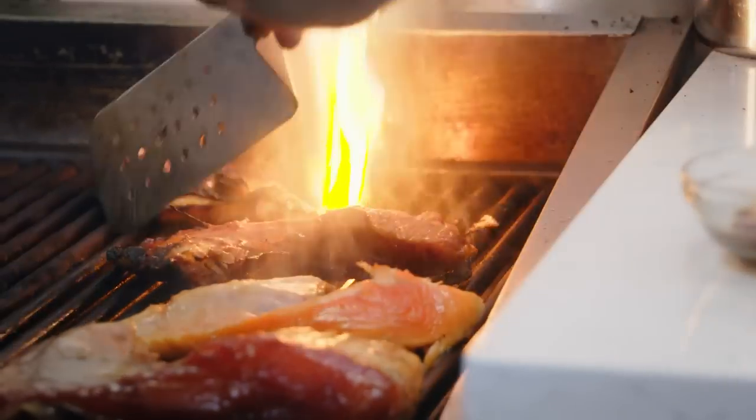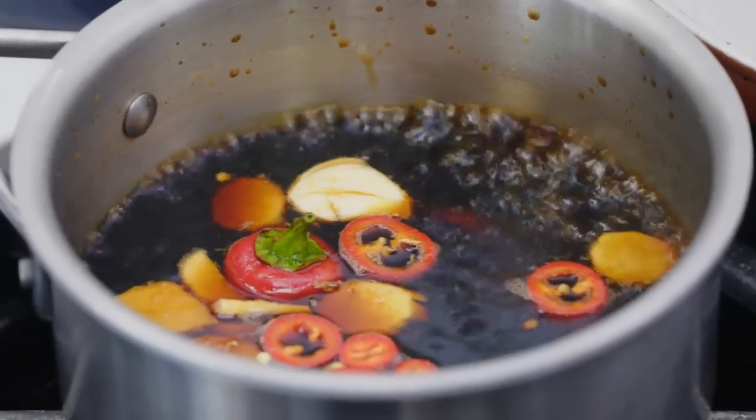Today we're making grilled salmon collars — these beautiful lollipops, spare ribs, chicken wings of the sea. This recipe comes from the amazing Aaron London of Al's Place in San Francisco, and we're going to make a simple tare sauce to go with it.